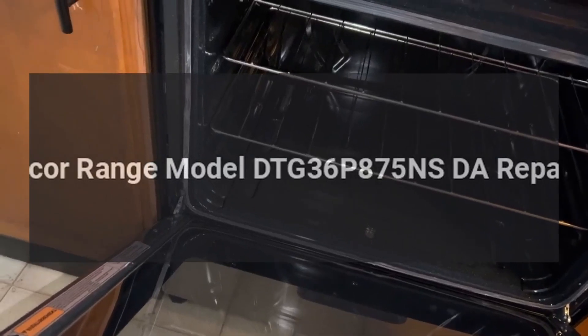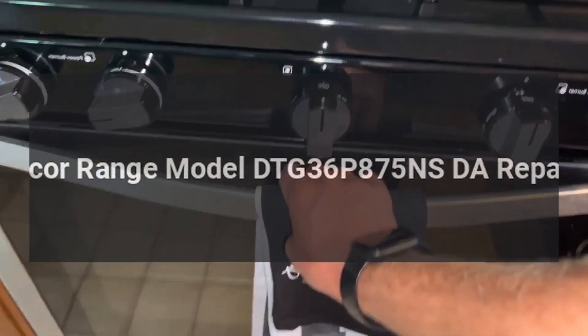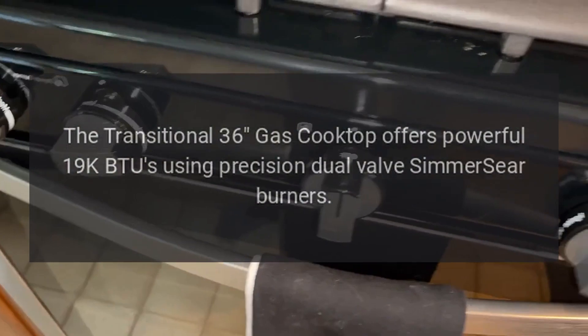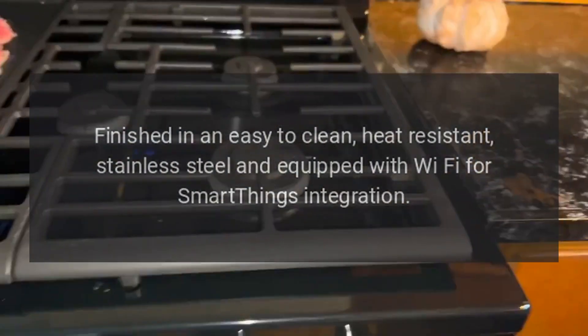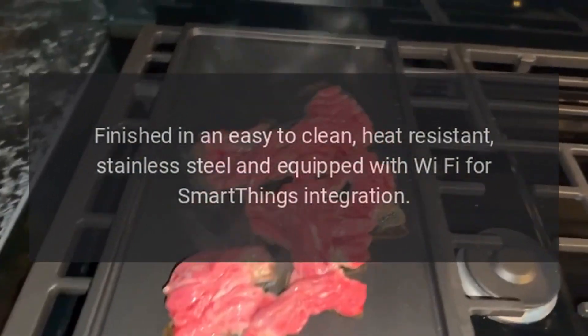Dacor range model DTG36P875NS-DA repairs. The Transitional 36 gas cooktop offers powerful 19K BTUs using precision dual valve SimmerSear burners, finished in an easy-to-clean heat-resistant stainless steel and equipped with Wi-Fi for SmartThings integration.